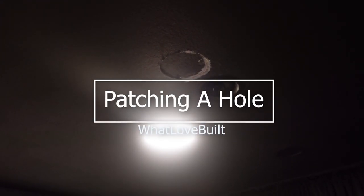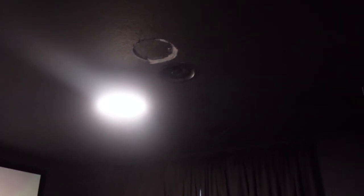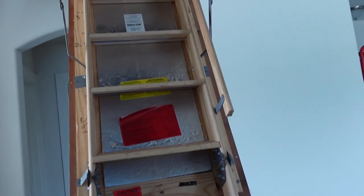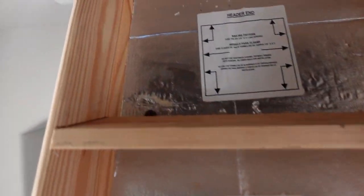Hi you guys! Welcome back to my channel. Today's video I am tackling this hole here in the ceiling of the movie room. We recently installed some speakers in the ceiling — as you can see there's two of them — and the first attempt was a miss. We actually hit a beam, so now I have to go and replace it and patch that hole. I actually have the benefit of going up into the attic because the attic is right above the movie room, so I'm going to be repairing it using this access to the attic.